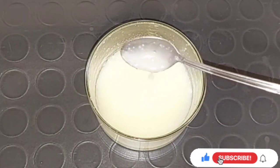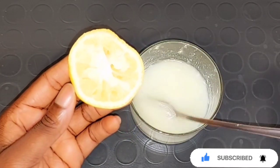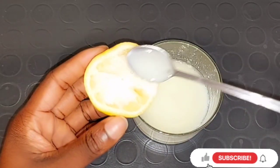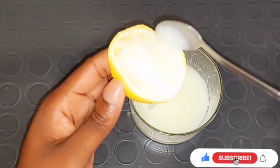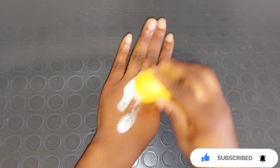You'll be using the half lemon — after squeezing out the lemon juice, the actual lemon half is what you use. Just put it inside the mixture or dip it in, and then use it to scrub all over your hand and also on your leg. If you have aging leg or some part of your leg is darker than the rest, you can use this mixture on your leg.